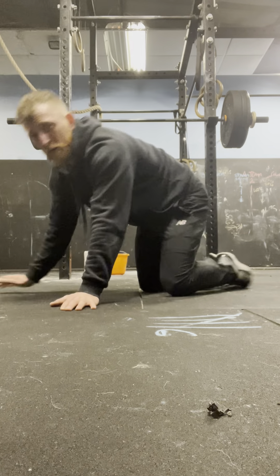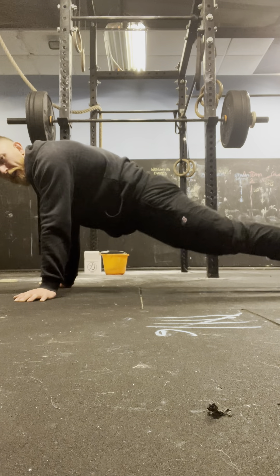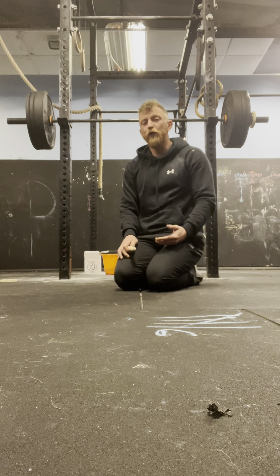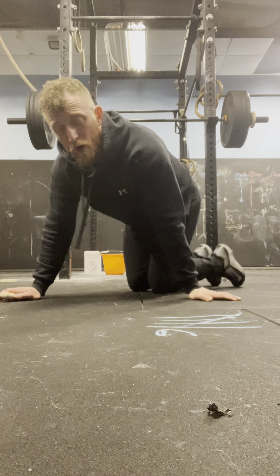What we don't want is saggy middles. So keep that core tight, lock those legs, tense those abs, squeeze throughout. When you come up, do not do the wiggle. If you need to, scale it — come down onto your knees. Remember, we want an arrow, not a T. Otherwise you're going to cause impingement and strain on those shoulders.